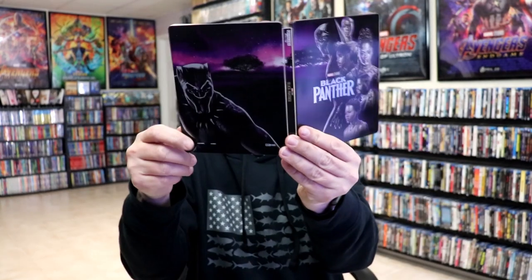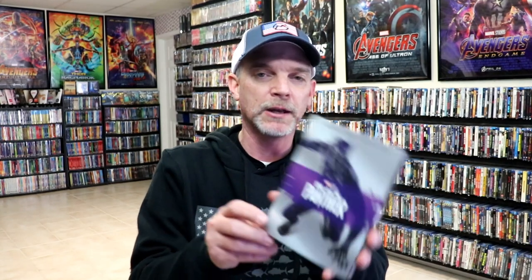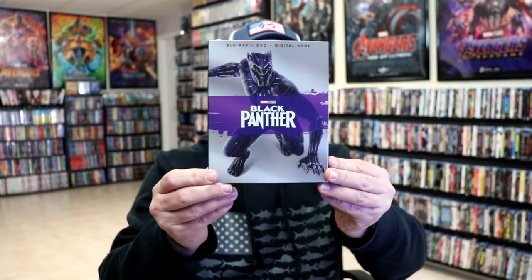So this is a beautiful looking Steelbook. It's really nice that they did a reissue with some different artwork to tie in with Wakanda Forever. Very happy that I was able to purchase this — beautiful looking artwork, it is different. Disney Movie Club did something similar with their Blu-ray release. They did release Black Panther with a slip that goes along with all of the other slips they previously released for their Blu-ray line. Very nice to have this added to the collection as well.